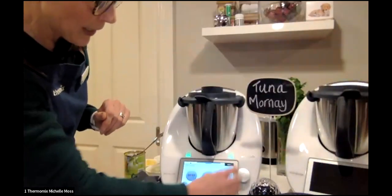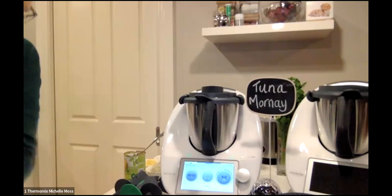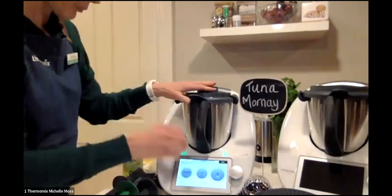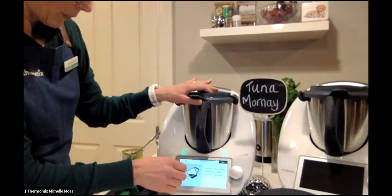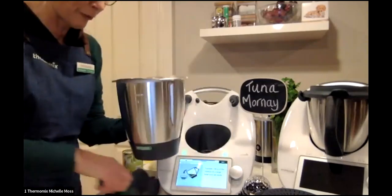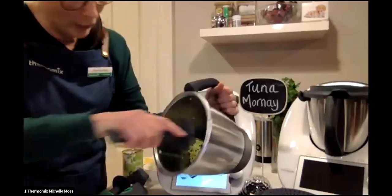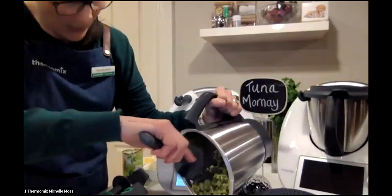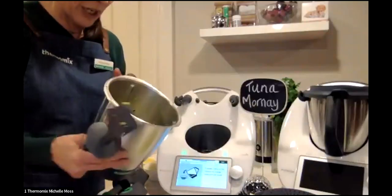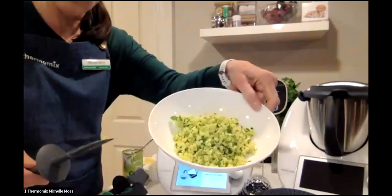It's three seconds on speed nine. Beautiful! The first instruction is to transfer 100 grams of the mixture — about half — because it was a 200-gram mixture. I wish you were here because the smell of that parsley grated in with the cheese smells absolutely amazing. Just have a look at how beautifully grated that is.